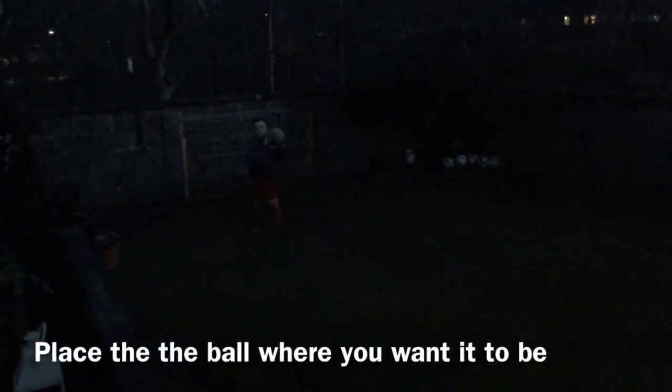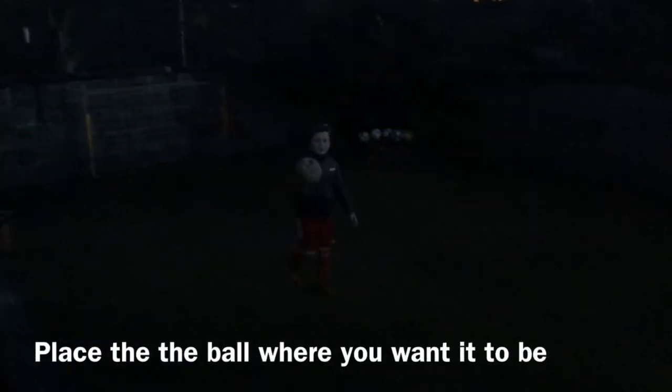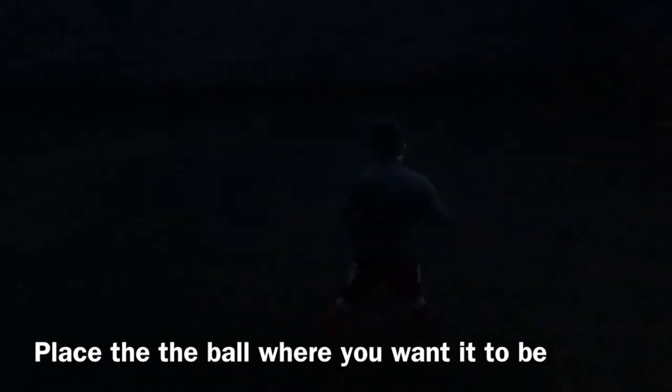Now, when you get a foul, that's when you're going to take a free kick. Step one: push the ball to the spot. Open up.